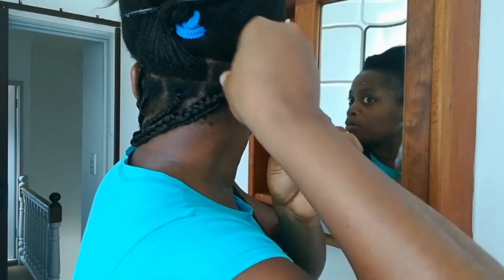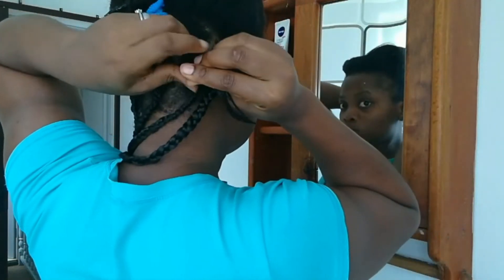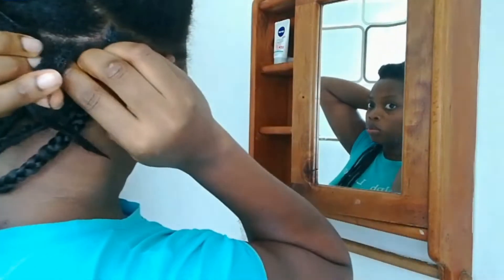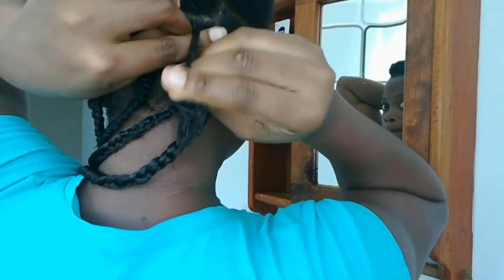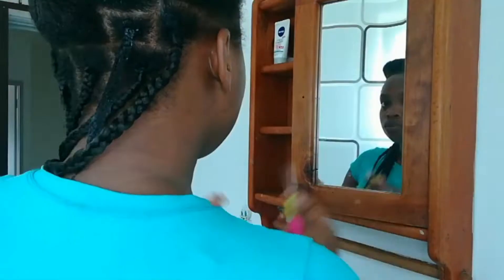Applying the eco gel allows me to grab all the hair as much as I can and for everything to blend nicely together. I'm going to braid half an inch into the hair, grab as much hair as I can, and try to make it as firm as possible — but not too tight. You don't want that extra tension.